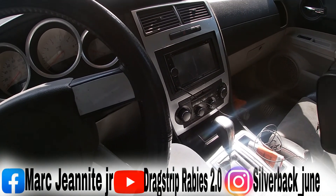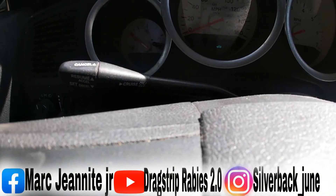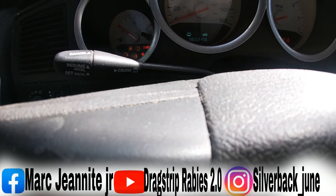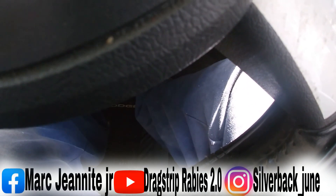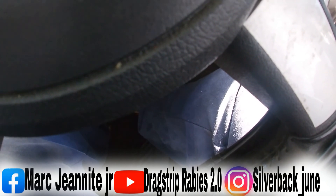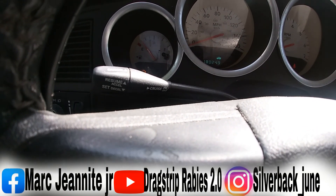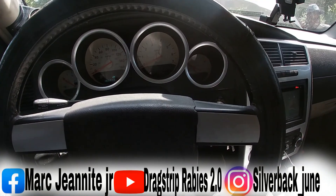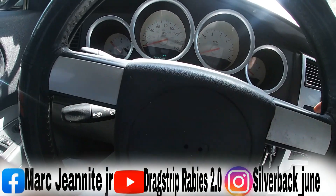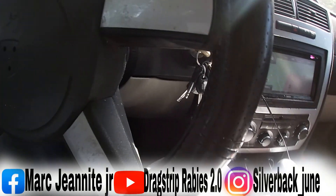We're in the car again. I've got my scan tool just in case there are codes. We're gonna try the throttle body relearn again: put the key to the arm position and push the accelerator pedal three times — one, two, I can already see the check engine light start flashing, three. Hold it, then shut it off.